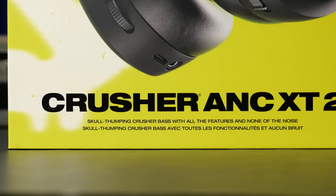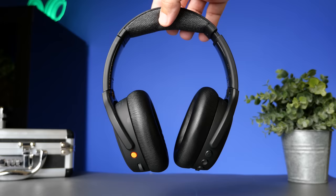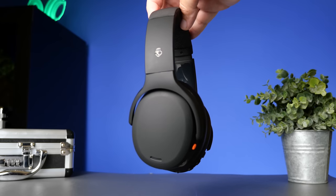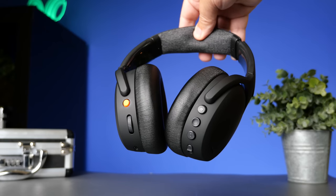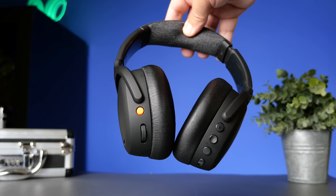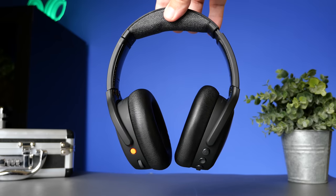The one on my packaging says Crusher ANC XT 2. If you're familiar with Walmart, pretty much their whole Skullcandy lineup has that XT in the model name — they have a similar agreement with Soundcore. But it's essentially the exact same thing as the one that's going to be released to the public, which will retail for $229. The Walmart version is $199, and I'll put a link in the description where you can buy it now.